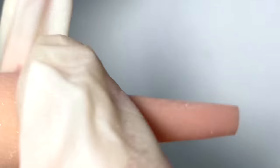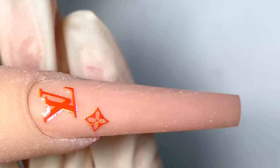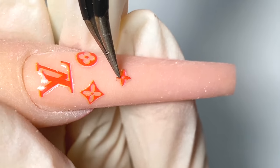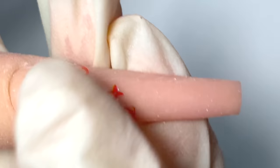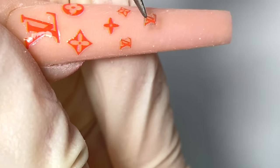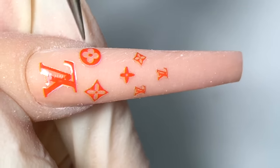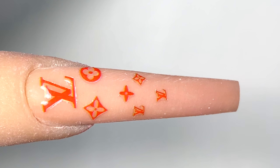Make sure when you put it on, smooth it out so there are no air bubbles. Any air bubbles will show through when you put on the top coat, so you've got to spend enough time to flatten it out very well. All these stickers are available on notpolished.com.